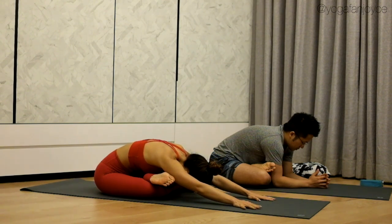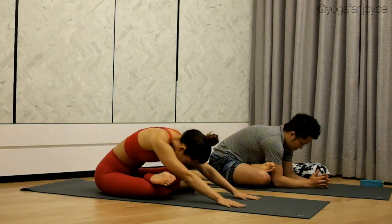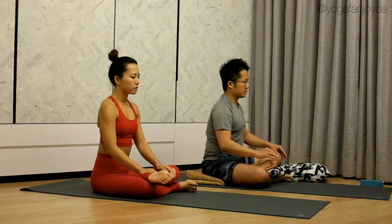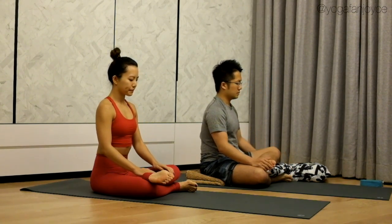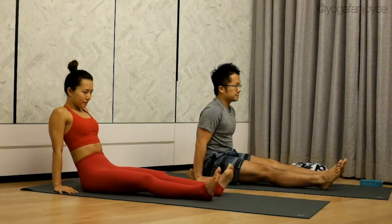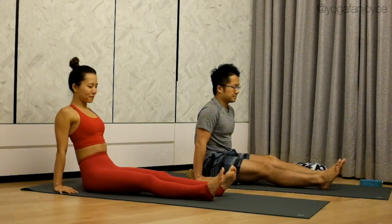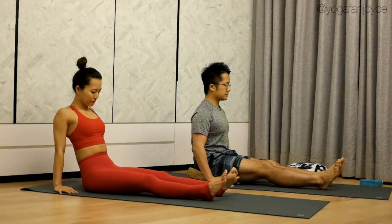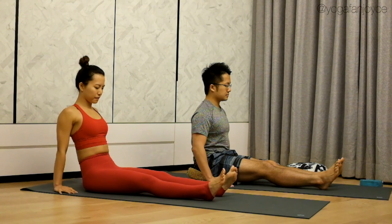On your next inhale, gradually come back up. Exhale, release. Straighten your legs and shake your legs. When you're ready, let's work on the other side.